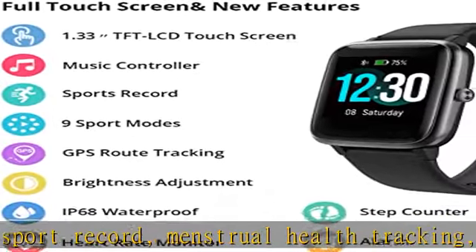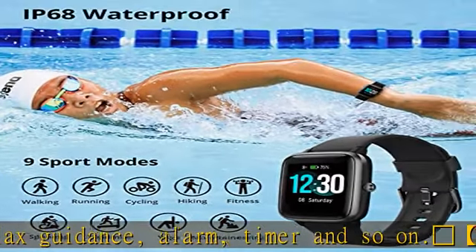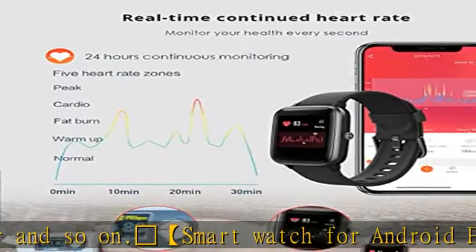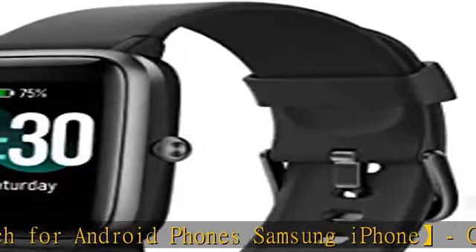You can receive alerts for calendar, SMS, incoming calls, and SNS apps including Facebook, Twitter, WhatsApp, Skype, Snapchat, and more on this watch — it will never let you miss any important events.